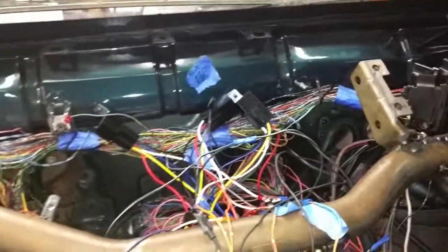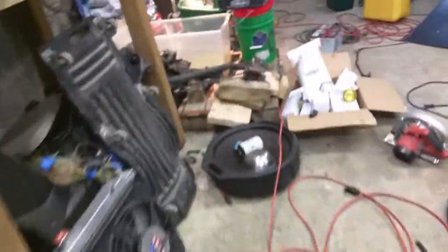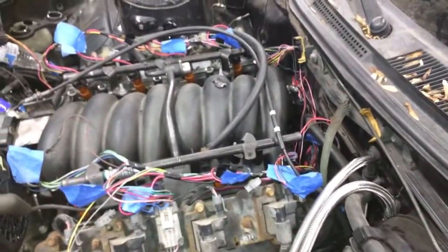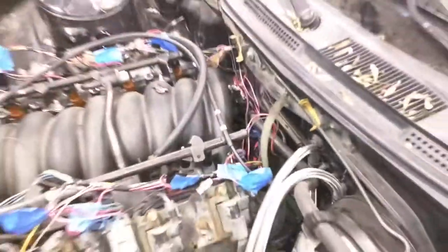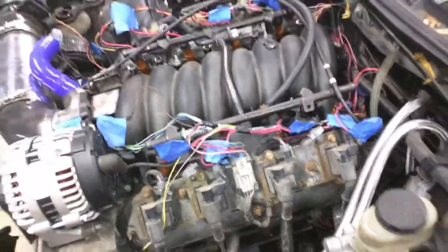If the ground is on paint it's not going to work very well. As for engine grounds, I've seen people online put grounds everywhere, but this strap ground is the only one I have right now — it just goes from the block to my firewall — and I didn't seem to have a problem. It started right up.